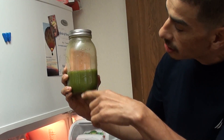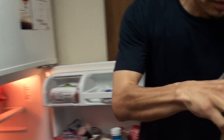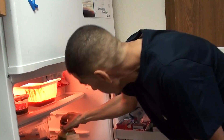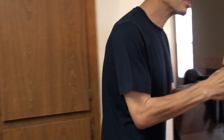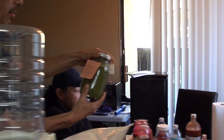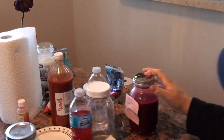He drank already about 20 ounces of it. I made him another one — the Beginner Green. Three apples, four celery, ginger, lemon, orange, and five handfuls of spinach.